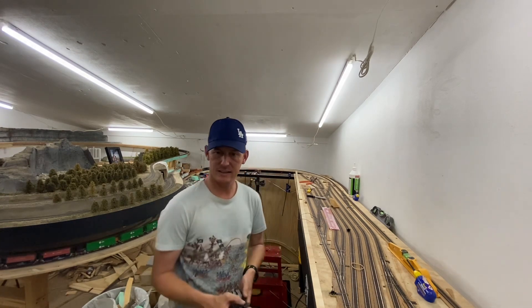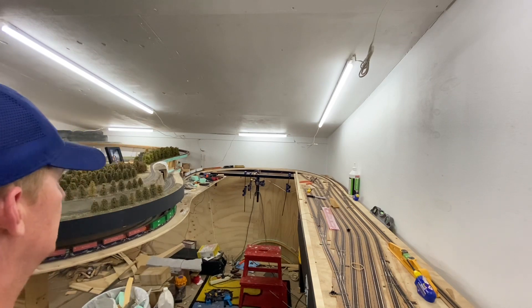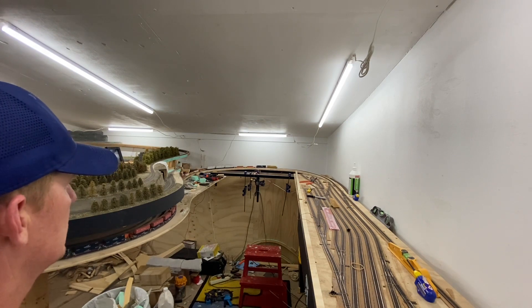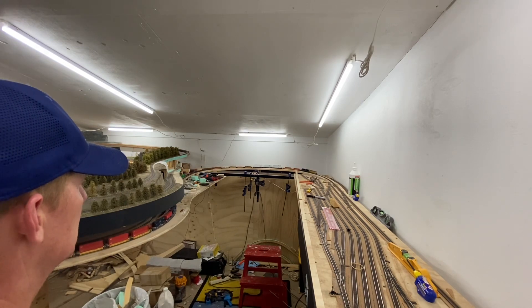I'll stand back here and get out of the view — hopefully I don't have to do a mad dash to catch any of them going careering off the track. But you can see from back here how much better that gradient is. It's working really, really well.